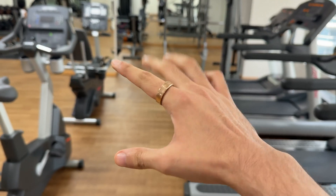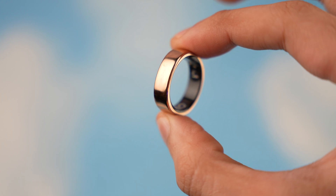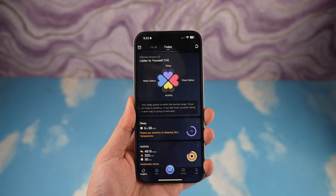I've been working out, swimming, and showering with this ring on my finger, and it is still looking pretty new with all that use — just like I took it out of the box.